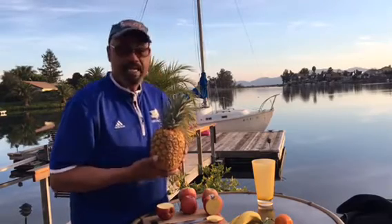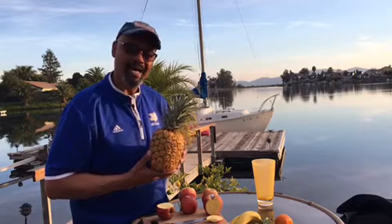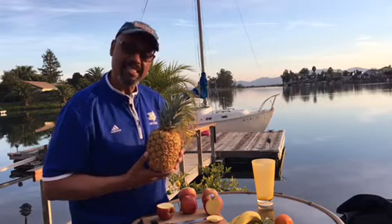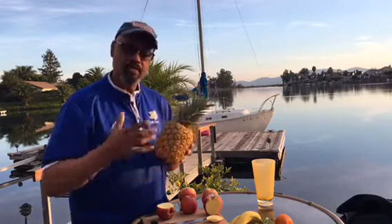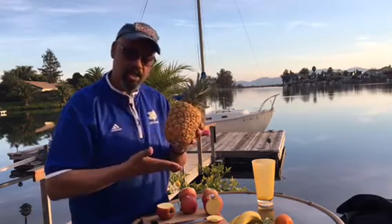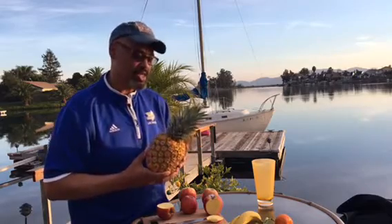I never really had eaten a fresh pineapple until I went to Hawaii back in the 80s. The Eliniki family up on Maui went out and pulled the pineapple off the pineapple field. They just cut it loose, sliced it open — it was like heaven, like biting into sunshine.